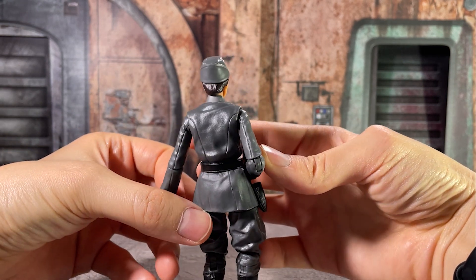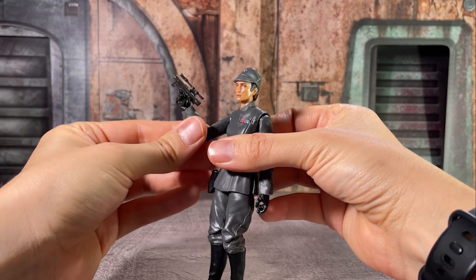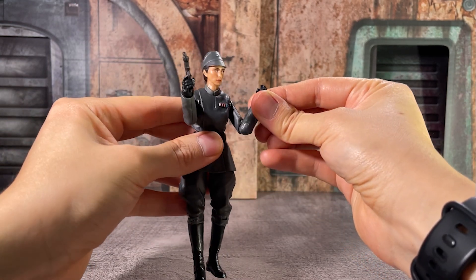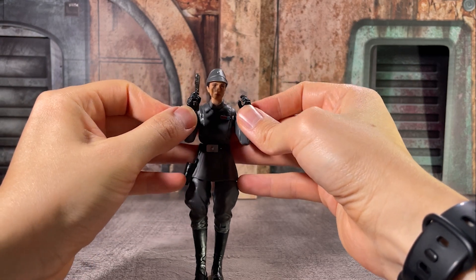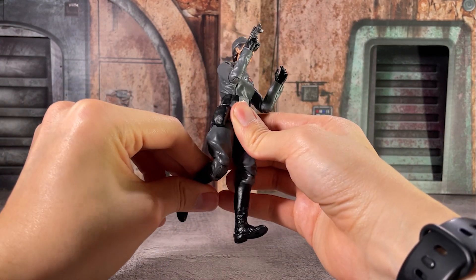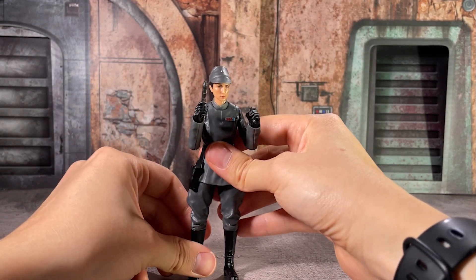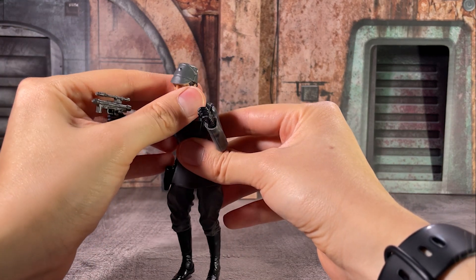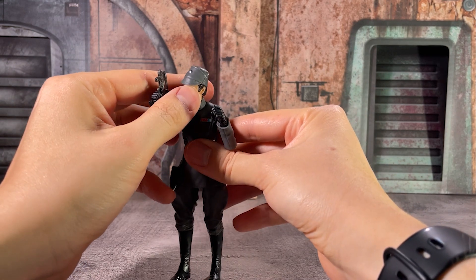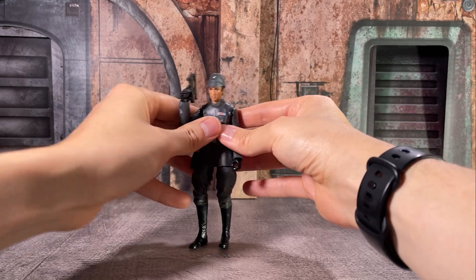One call-out here — and you may have noticed this from my footage — is that Tala is really shiny. I don't know if there's a different plastic being used here, but both on the face as well as the body it is a very noticeable shine. So you may have to break out some kind of matte spray in order to get a reduced effect. On many of the male Imperial officer releases we've had that same shiny effect on the bodies, but never so severe on the face as well. Whether you do it all over or just on the face, you'll definitely want to use some of that Krylon matte spray.